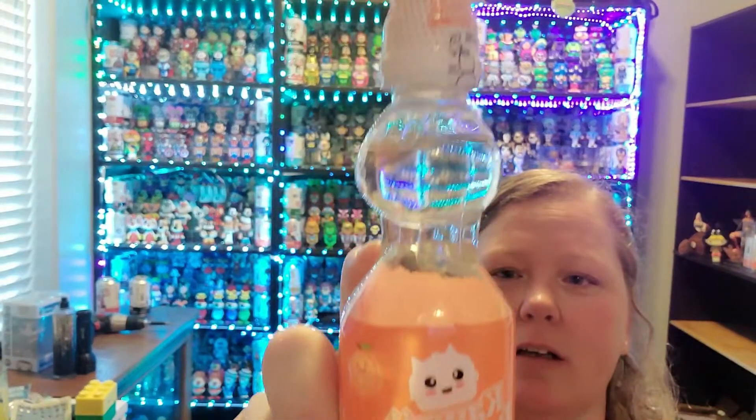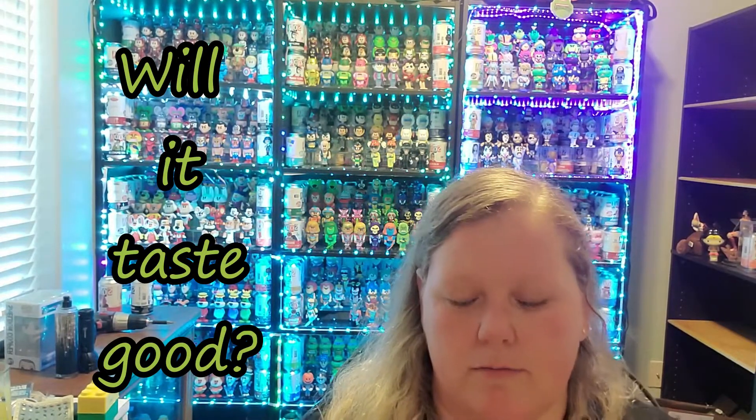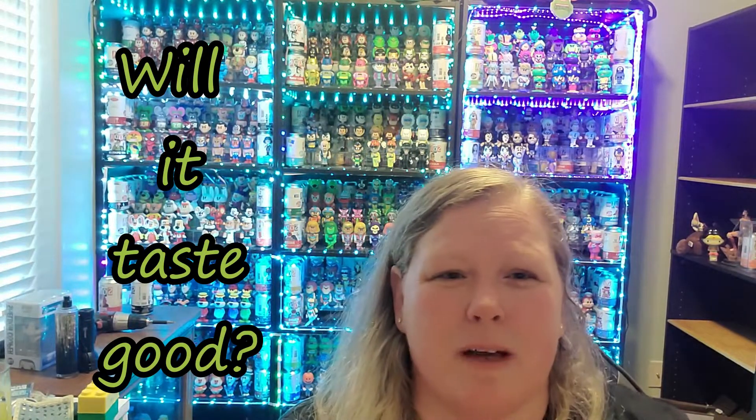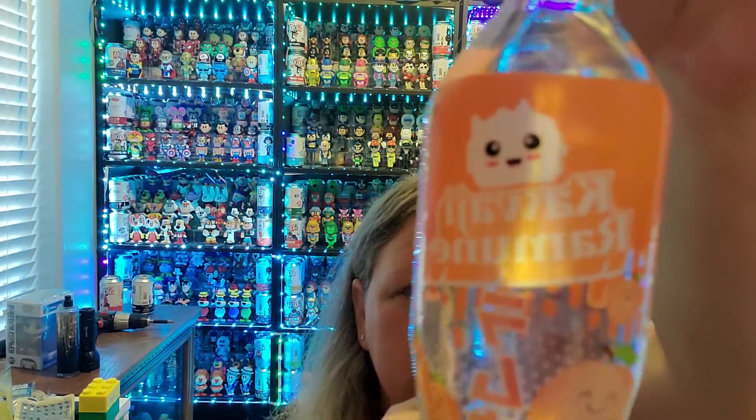I think this is a peach drink — peach flavored soda. Well, let's give it a shot. My camera is sitting a little high today because I wanted you guys to be able to see my sodas and stuff, because I know a lot of people like to see my collection. I kind of wanted to show it off a little bit for everybody. I think you have to drop the little crystal ball in here. Wow, that's good. Peach soda.